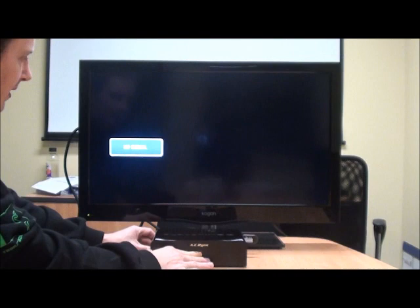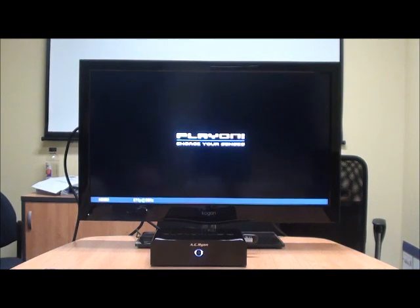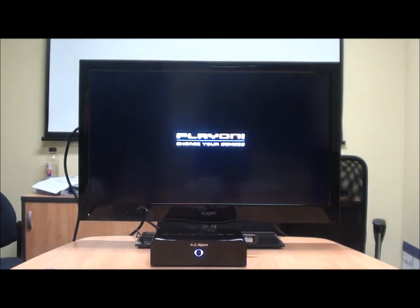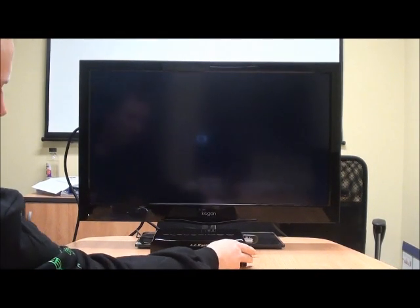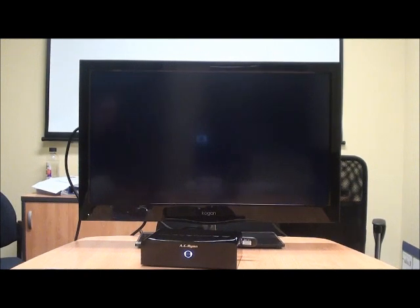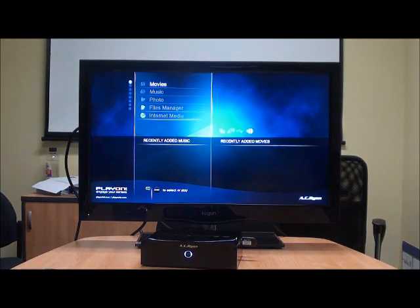We'll turn it on now. This will just demonstrate the unit starting up. The unit will actually tell you that you've got your wireless adapter plugged in once you've got it in there. And it will also tell you that the hard drive needs to be formatted. Obviously if you've got a formatted hard drive or one that you want to format, you can format it through the menu. Here's our little unit starting up and here we are on the main menu. As you can see at the top of the screen it's just gone 'Wi-Fi plug-in', which is just telling us that yes, you've got your Wi-Fi adapter plugged into the unit.